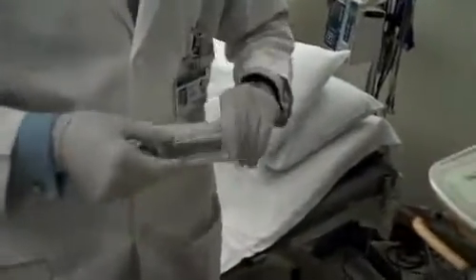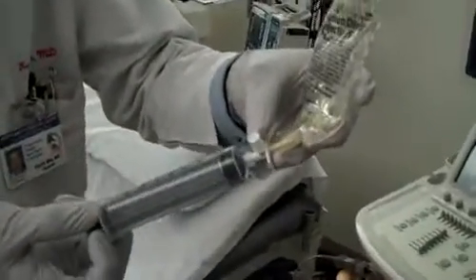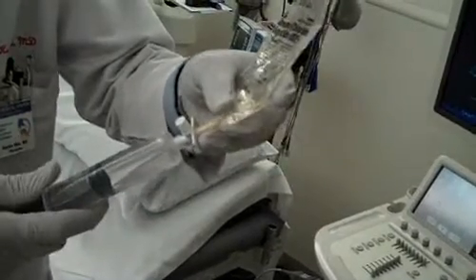In order to make the solution, I just gently make sure that the Definity is resuspended, and I will then take my syringe, connect it to an OptiSpike, and withdraw 28.5 mls of saline from the bag.